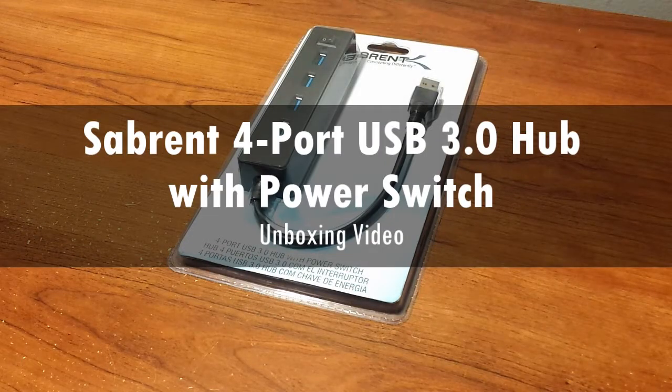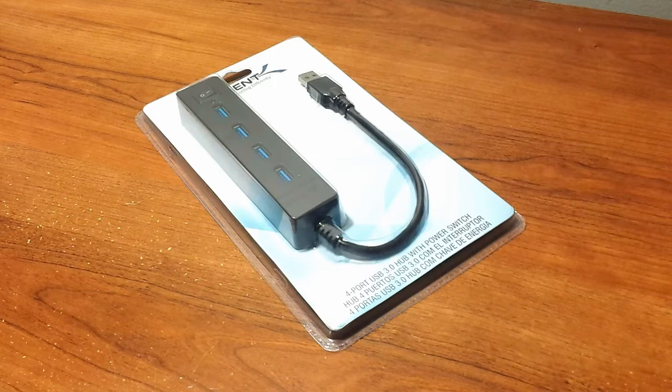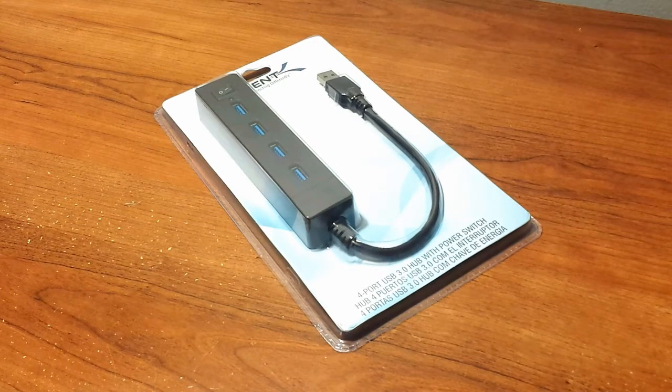What's up guys, this is Louis with GeekUp and here's my quick unboxing of the 4-port USB 3.0 hub with the power switch from my friends at Subrent. You can purchase this product via the links in the description under this video. Alright, let's begin.